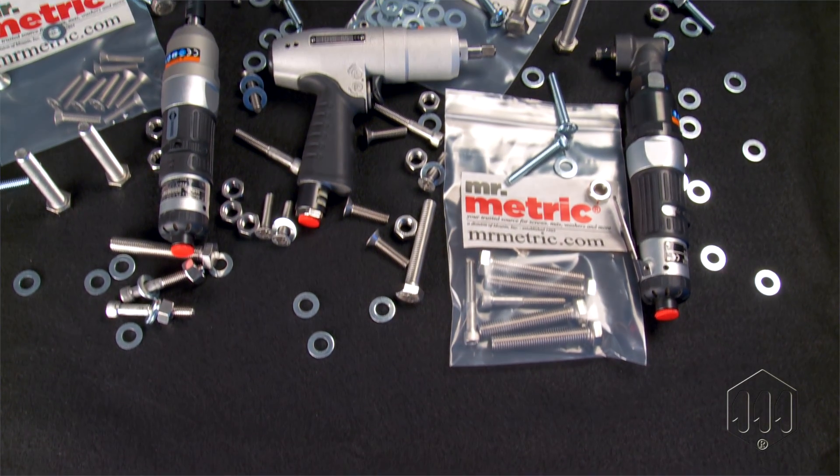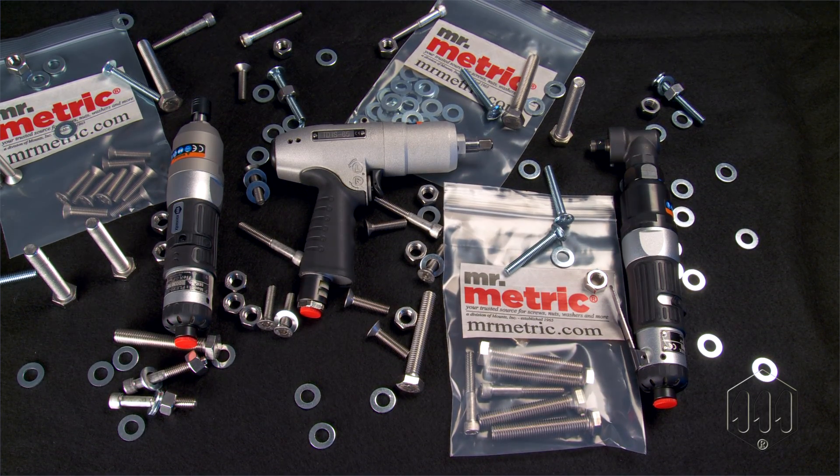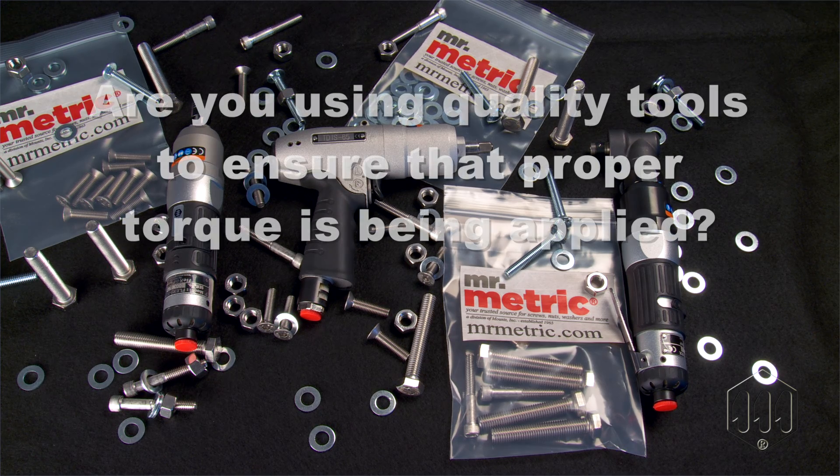The failure of a 5-cent bolt can lead to product quality issues. Bolts that are insufficiently tightened can vibrate loose, and excessive torque can strip threaded fasteners. Are you using quality tools to ensure that proper torque is being applied?